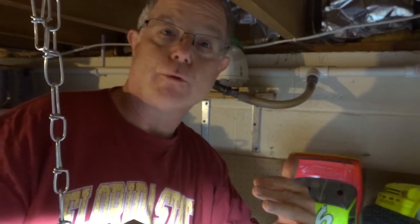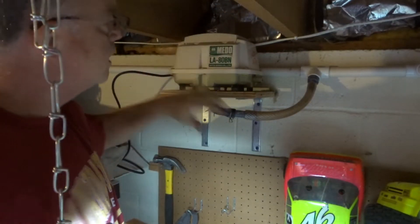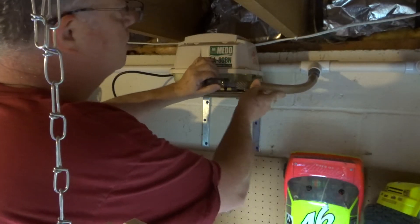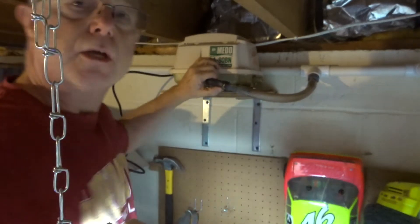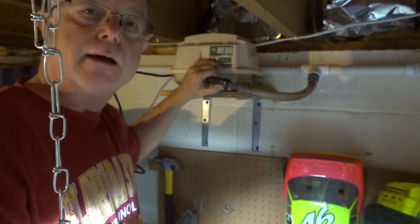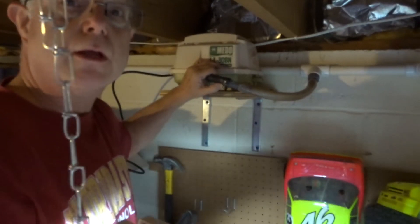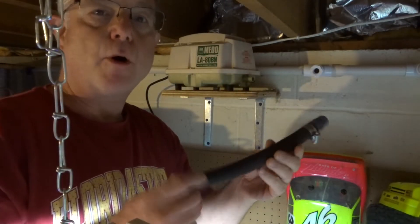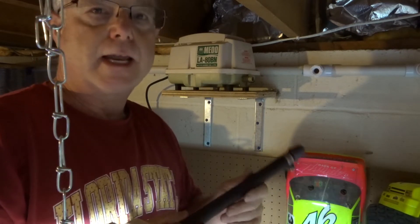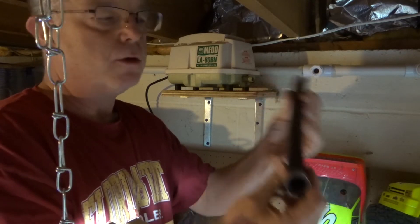I put the replacement pump in place, but the connection isn't right, so I need to do some work to make it fit. I don't want to damage the AL60 connection because I'm going to rebuild it later. Luckily, when I bought the replacement pump I made sure to get extra parts and connectors, because in an emergency you never know what you'll need.